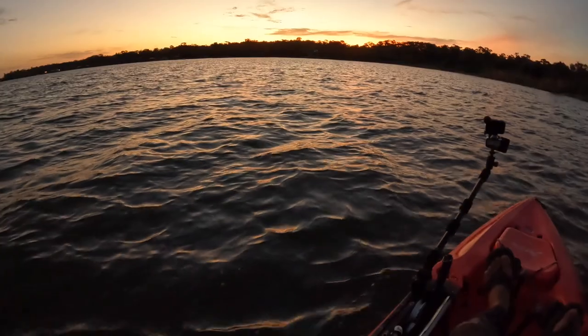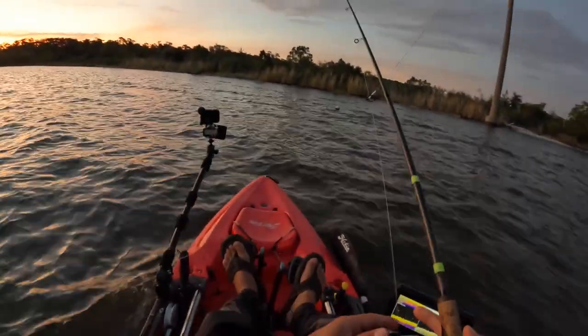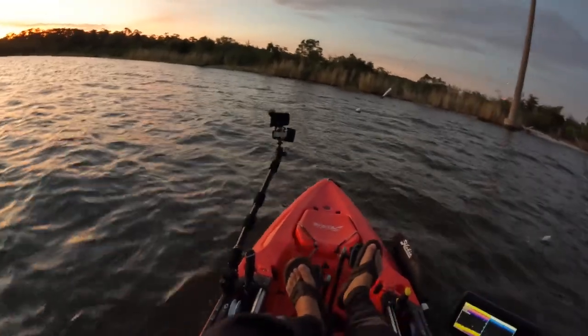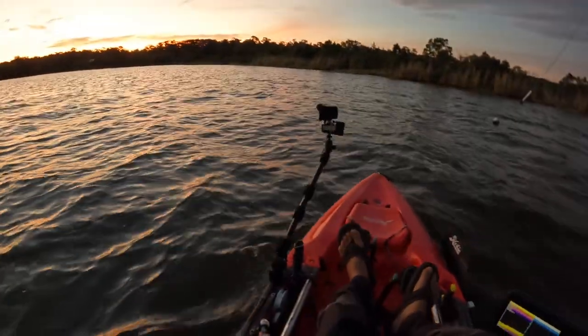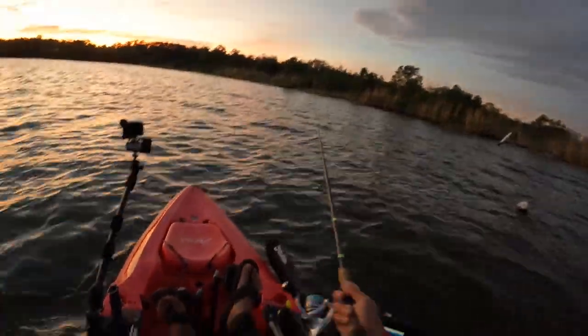Bring home dinner. One of my main goals this year is to actually eat more fresh fish, so I'm going to be keeping a lot more fish. Fresh fish is better for you. So I'm going to be working this bank line and see what happens.